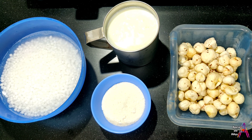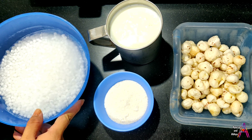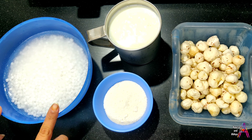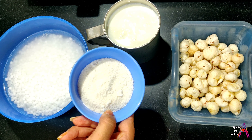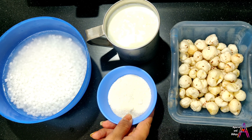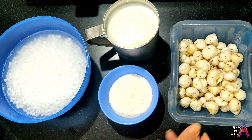First of all, let's see what are the ingredients. Here I have 1 cup of Sabu Dane, which I have soaked for 3 hours. I am going to take 4 big chips. Here I am going to take 1 cup of milk.